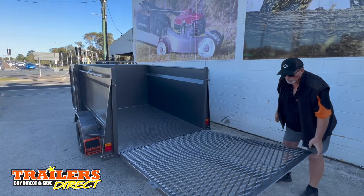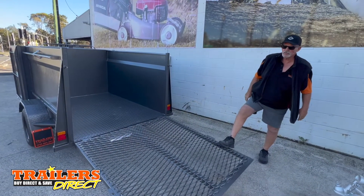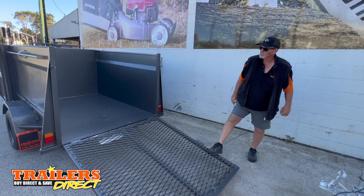You ride your ride-on mower up into there. You can put your whippersnapper in there and your blower — it's all locked up.